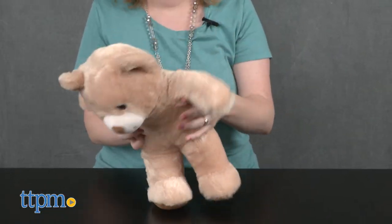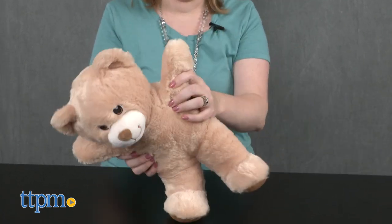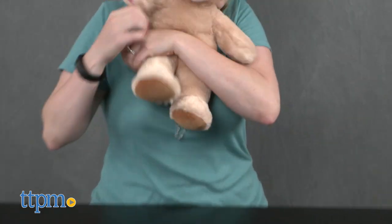The bear's for ages birth and up, but we think older kids around 3 and up are going to enjoy building the teddy bear the way they want it. This bear is the perfect size for kids to hug and take on the go.